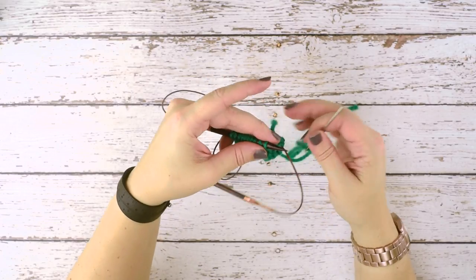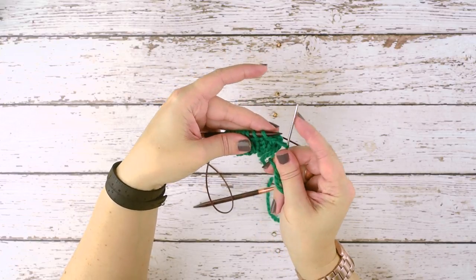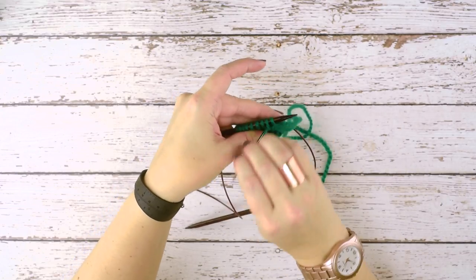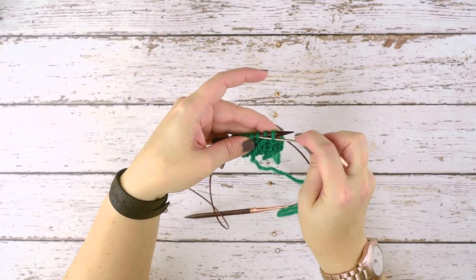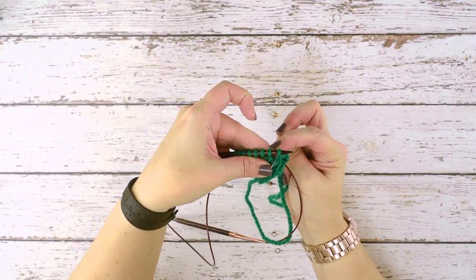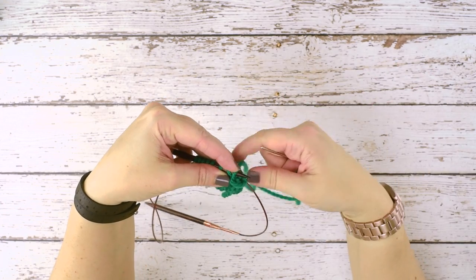Now we're ready to bind off our stitches. The first step is to go in knitwise through the first stitch and slip that off the needle. Then go in purlwise through what is now the second stitch on our left hand needle and push that through. Next, we go in purlwise on the first stitch on our needle, slip that off, and bring our needle between the two stitches on the left hand knitting needle.